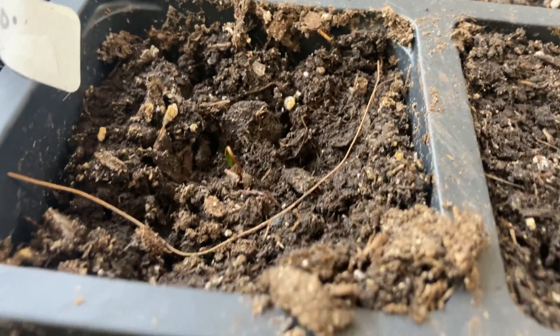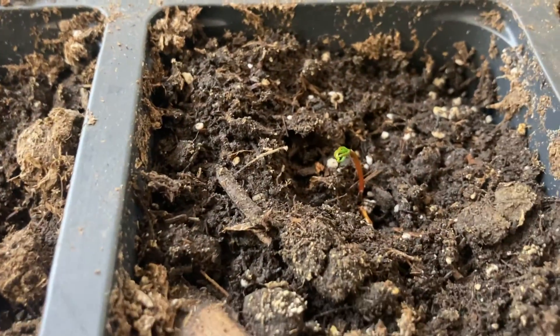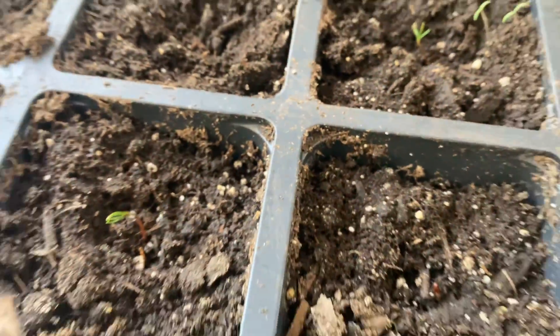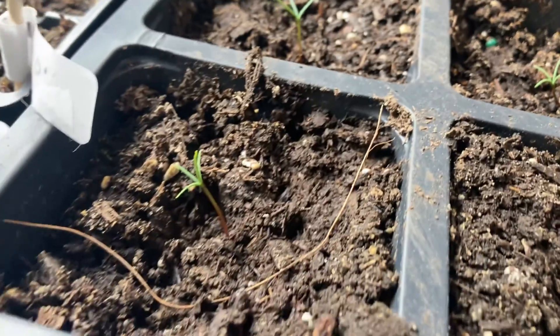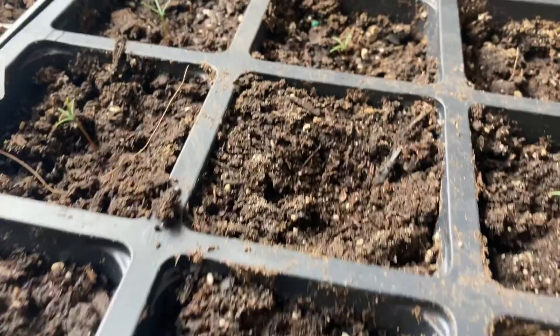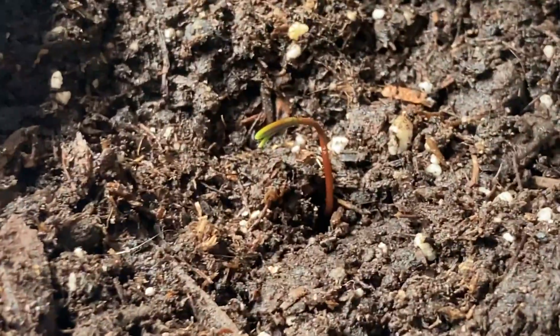Every few days I kept continually adding more germinated seeds into the pots, and that technique worked really, really well. I think this was my most efficient year — out of 50 giant sequoia seeds, about 17 actually successfully germinated. I would say that germination success rate is actually quite good. Four or five did die early on in the seedling stage, but having 12 or 13 giant sequoias out of 50 — personally I think that's quite good.